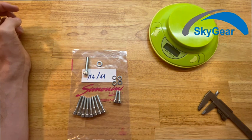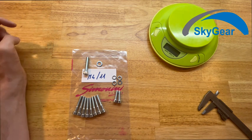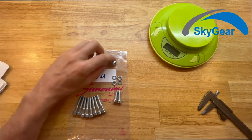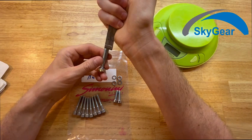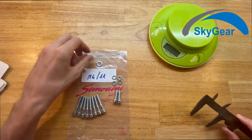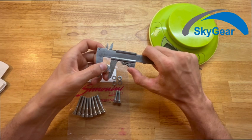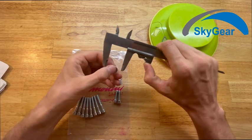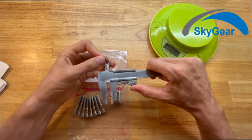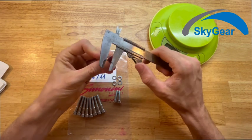This is part number 11 for the Simonini Mini 4 — these are all the engine screws. We sell it as a kit. In this kit you get one M8 screw with a length of 40 millimeters. You also get the washer for it: it has an inside diameter of 15.5 millimeters and an outer diameter of 8.5 millimeters.